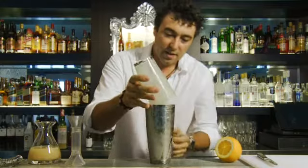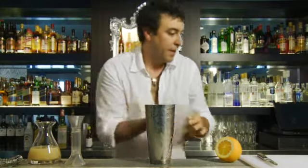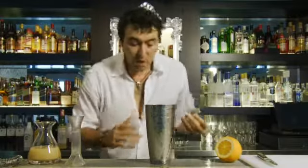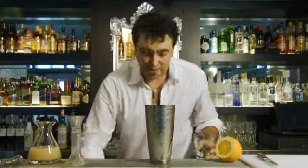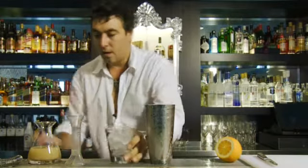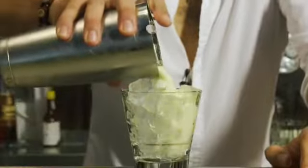As you can see, it's all nice and creamy. Now we're going to take a rocks glass, put some fresh ice in there, and strain the whole lot over that fresh ice.